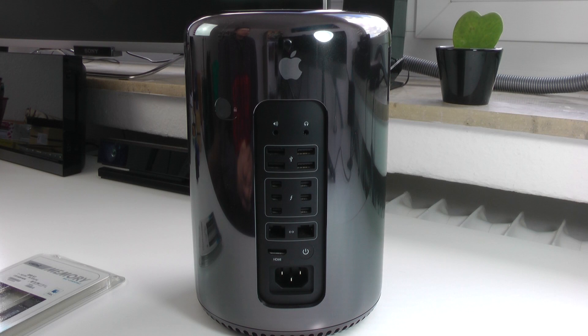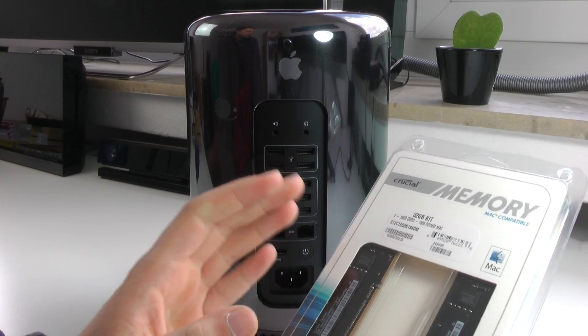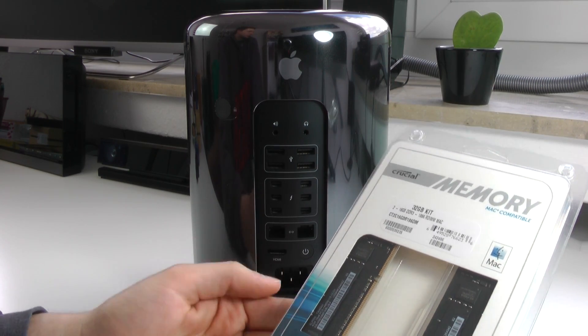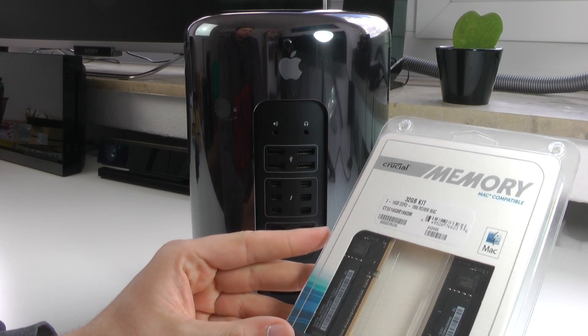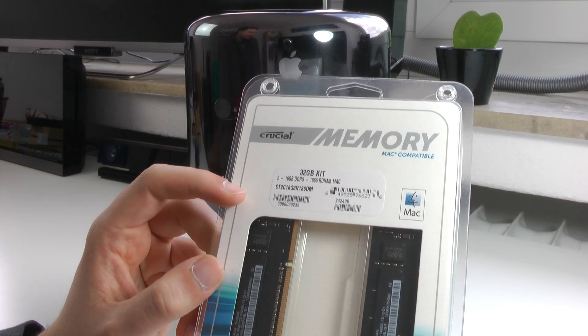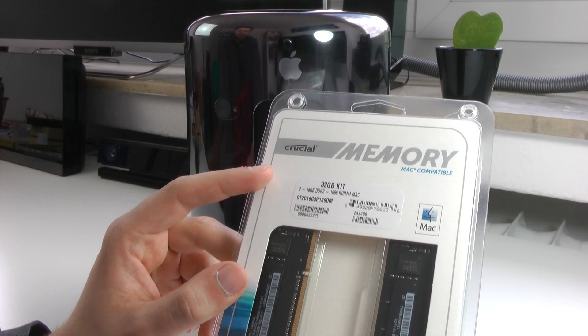So here we see the still incredibly glossy Mac Pro in front of me, and I'm just so happy with this machine. With this additional RAM it should get even better. Don't be confused — this is not the packaging of the RAM, this is just how Adam shipped it to me, basically the packaging of the kit he used. So if you want to upgrade to 32GB, this is the kit you should get from Crucial, and in there are the original 4GB RAM sticks.